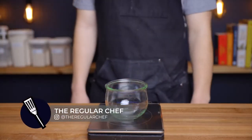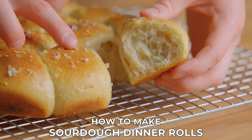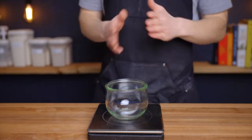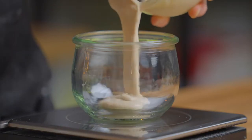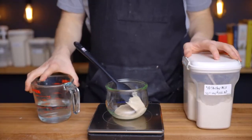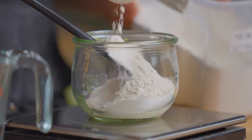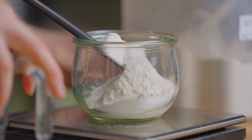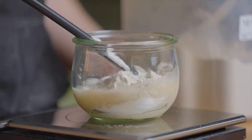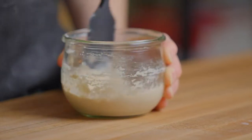My name is Charlie and on this channel I explore the basic principles of cooking so that we can all become better home cooks. Let's make some sourdough dinner rolls. We're going to start by preparing our levain, which will consist of 55 grams each of mature starter, flour, and water. I'm using my usual mix of half whole wheat and half all-purpose flour, but you can use anything you like. Prepared this way, it'll take about five to seven hours at room temperature to double in size. If you get it started in the morning, you can have it done by dinner time.